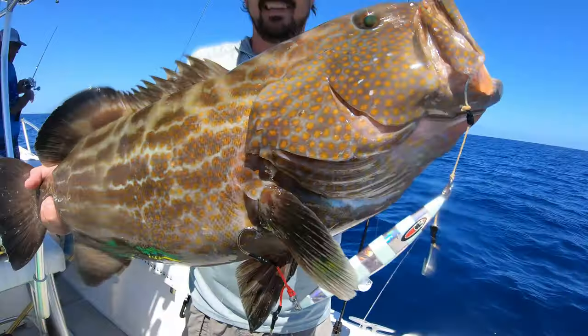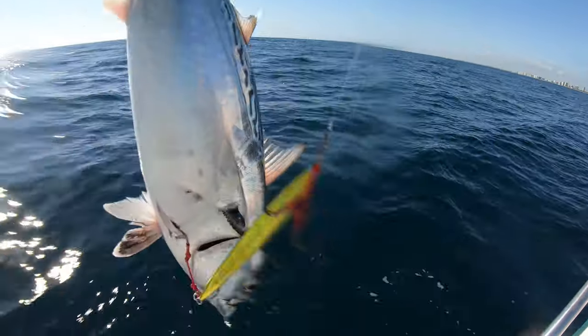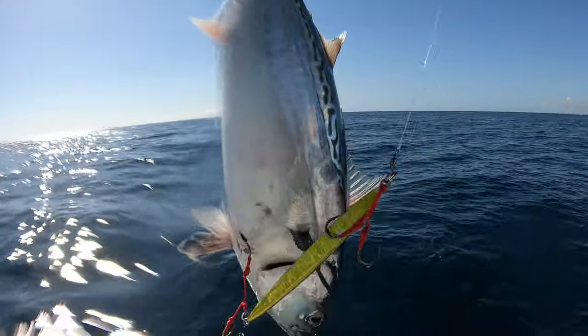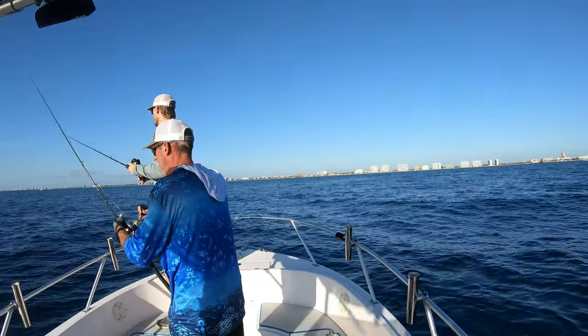We hit the ultimate trifecta: Wahoo, Black Grouper, and Cobia. Let's not forget Tuna, Almaco Jack, Atlantic Bonito, and Bonita. Cast one more time. Push yourself to the limit. One more drop is our mantra.